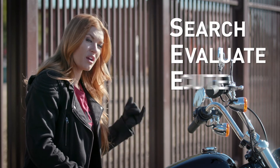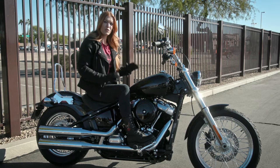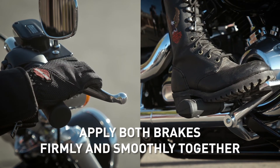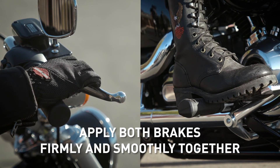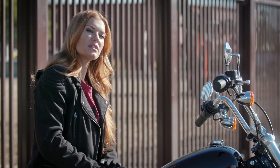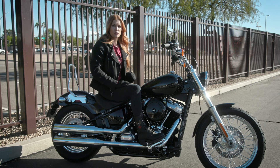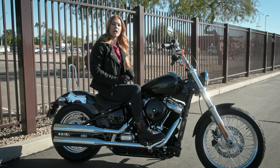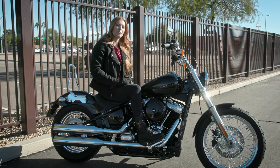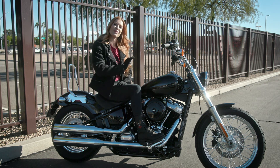So let's review. Remember to search, evaluate, execute. If you have to stop fast, don't panic — apply both brakes firmly and smoothly, pull in the clutch and downshift. Check what's happening behind you and be ready to accelerate away from any potential danger. If you have an ABS equipped motorcycle, don't rely on the ABS in place of good braking skills. Practice maximum braking periodically to ensure your braking skills are tip-top, and always, always enjoy the ride.